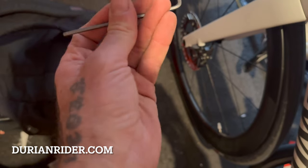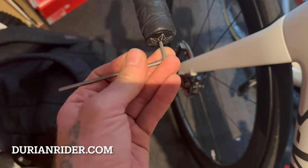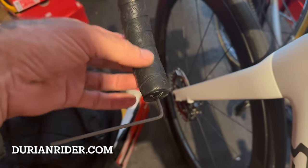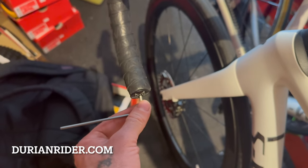I would say about one turn is okay. This has been set up by the shop or the factory, so they've done a good job. If someone is winding it up, there's a chance it could crack the bars. This part here will be very dangerous to put your weight on, so be careful with these.